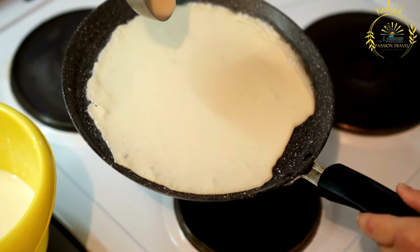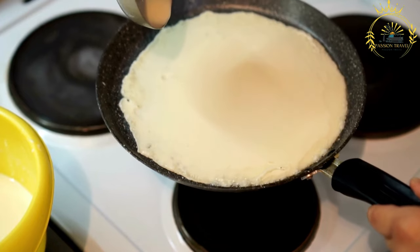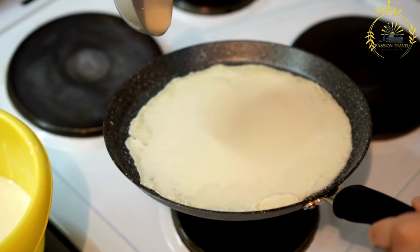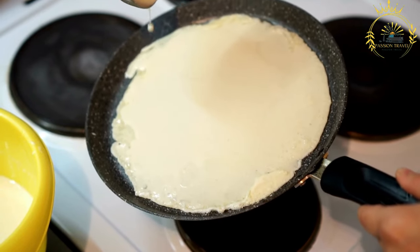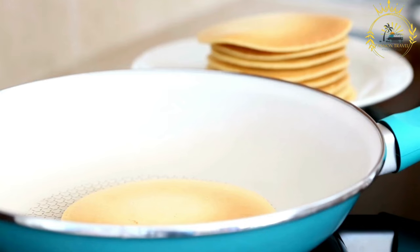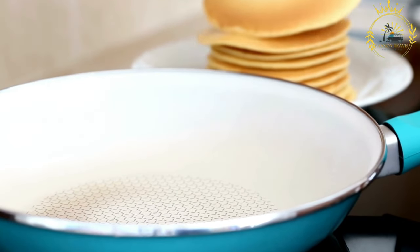Instructions: Prepare the pancake batter. In a mixing bowl, combine the rice flour, salt, and turmeric powder. Gradually add water while whisking to create a smooth batter. The consistency should be similar to pancake batter; adjust the water as needed. Let the batter rest for about 15 to 20 minutes. This helps the rice flour hydrate and improves the texture of the pancakes.